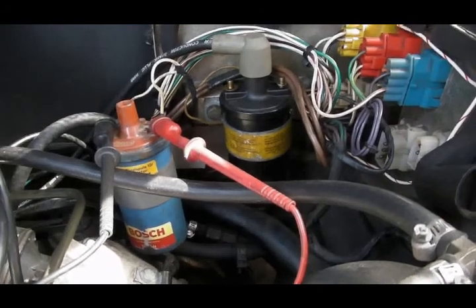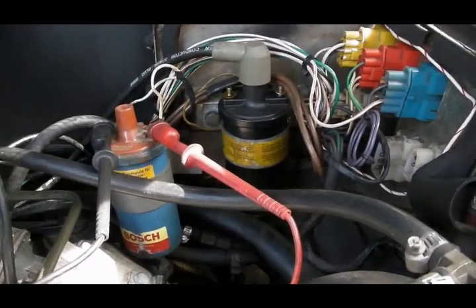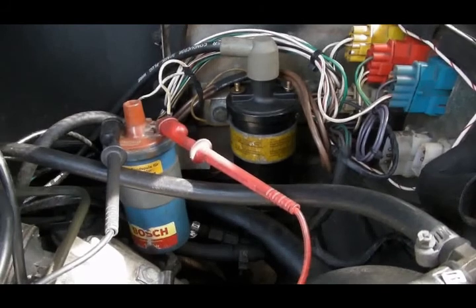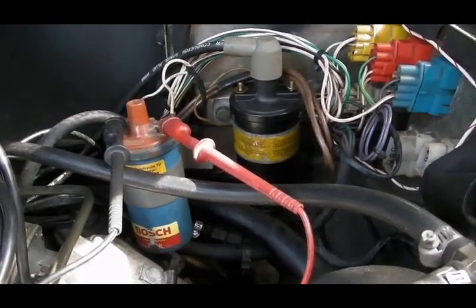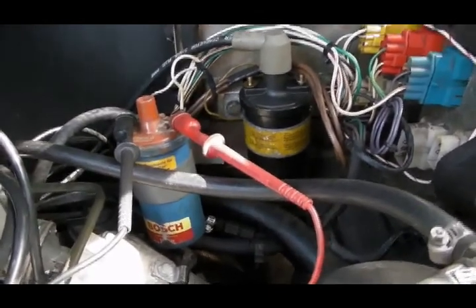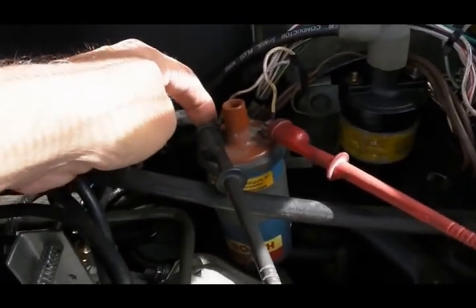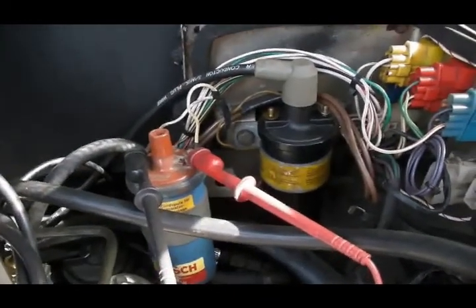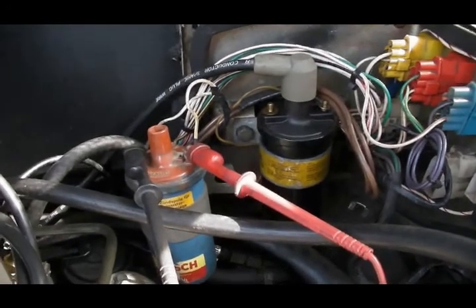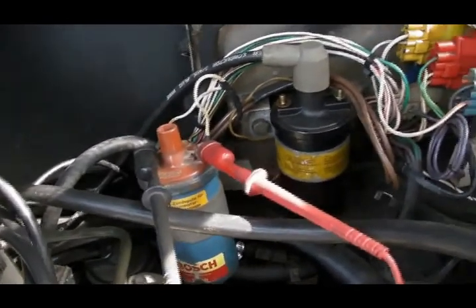One of the things I did not discuss in yesterday's HEI video is the ignition module that switches the coil on and off. You do not need to run a special ignition module with HEI — you can run the stock Bosch ignition module that came with the car, no problem. The ignition module only ever sees the negative side of the coil. It has no idea how much voltage is going into the coil, and no idea how much secondary voltage the coil is generating.